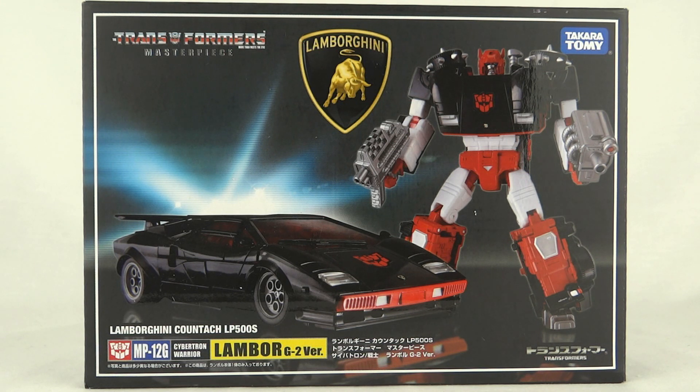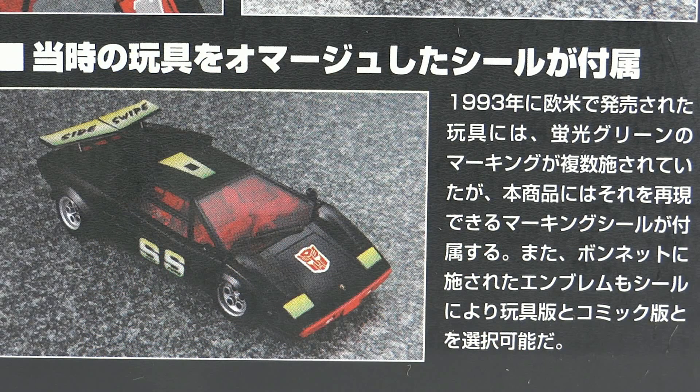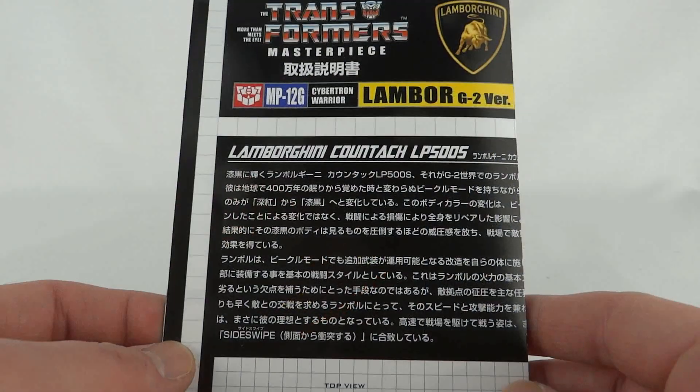The box for this is pretty much the same as all the Masterpiece cars, and this is the fourth official use of this mold — first as Lambor, then Red Alert, then Tiger Tracks, and now G2 Lambor. For the back of the box they've changed it up a little — we don't see how he fits into Optimus Prime's trailer like the others. Instead we see the new features, a picture from a G2 comic, the usual contents and stickers, and a cool picture of what it looks like with all the G2 stickers applied.